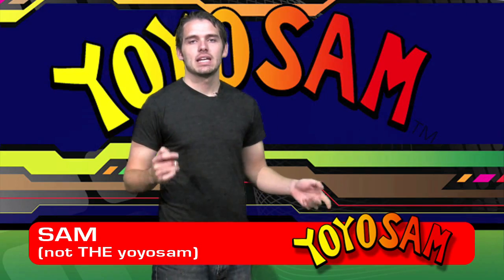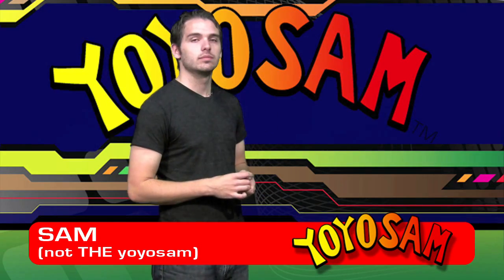Hi, I'm Sam with YoYoSam. Today I'm going to teach you the trick, the zipper. Let me show you first what it looks like.